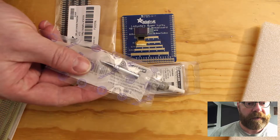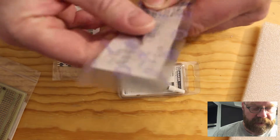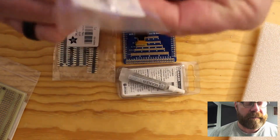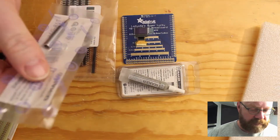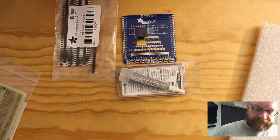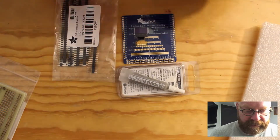I also bought a new soldering iron tip because my existing soldering iron tip is all messed up from not taking great care of it, so that's going to get installed today.